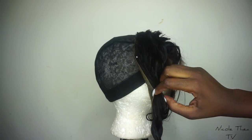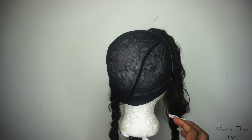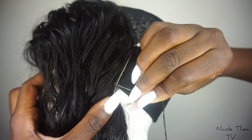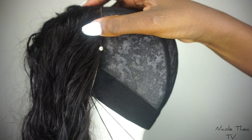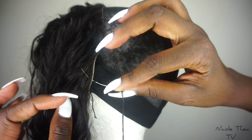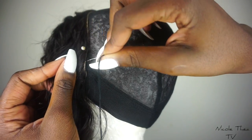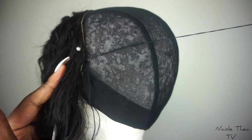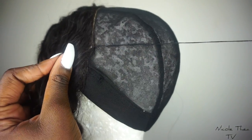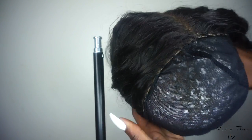Once you've done that, put it back on the mannequin head and pin it down, so when you sew it, it's easier to just go along the line. Now for the sewing part — make sure you don't go through the elastic band because you want it to stretch. So go through the wig cap, then through the frontal and pull. You do that along the line — it's not rocket science. Just neat stitches, not too far away from each other.